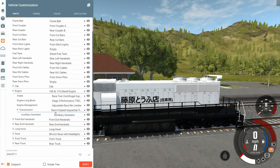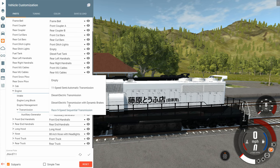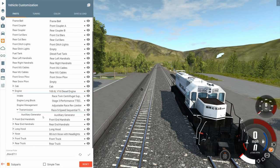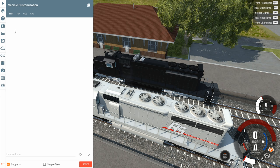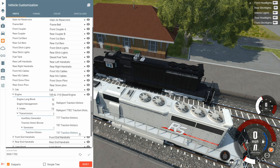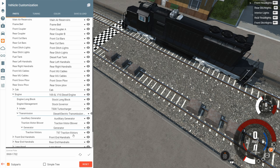For the transmission, there are four options: an 11-speed used on the RS version, the dynamic brake front which we were using most of the time, one without dynamic brakes, and the race transmission. Then we have traction motor options under frame, engine, and generator. There are a bunch of different traction motor options — I don't think these are visually different, it's just performance-based. You can pick whichever one you want in terms of performance, but visually they look like simple blocks.